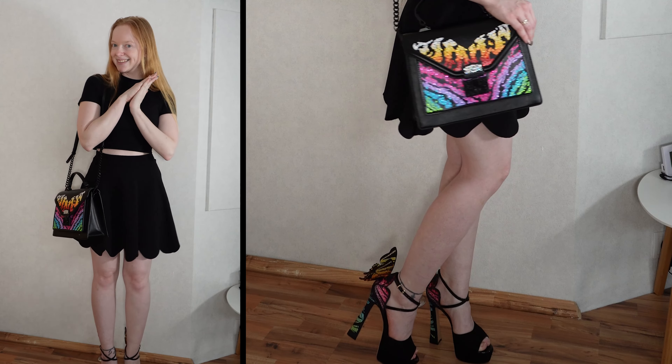If you watched till here, be sure to comment with this emoji. And if you like sparkling objects like this, be sure to also watch my recent O-Poly haul, where I tried a lot of festive dresses.